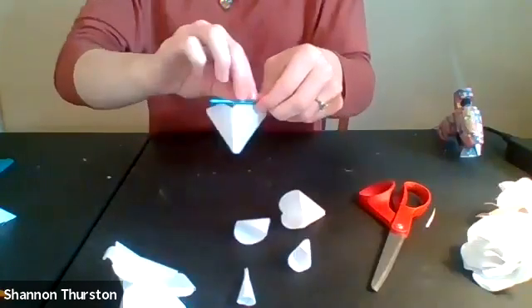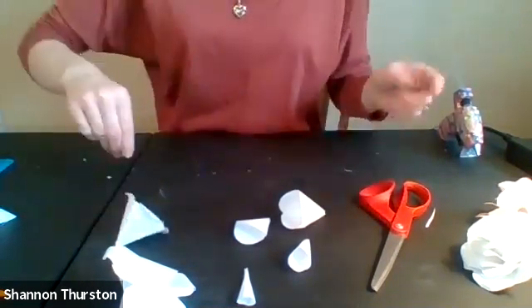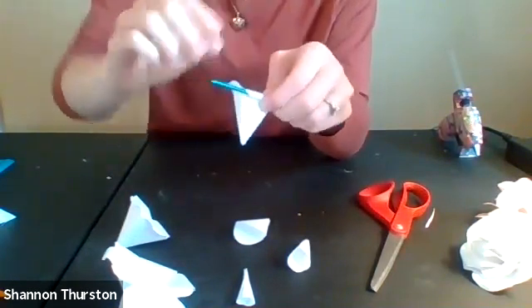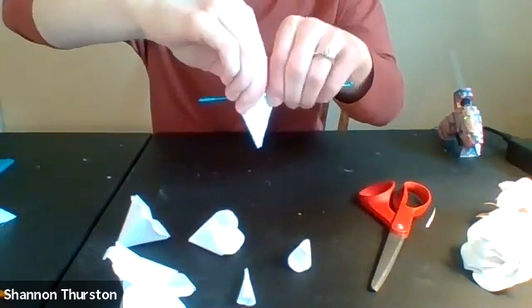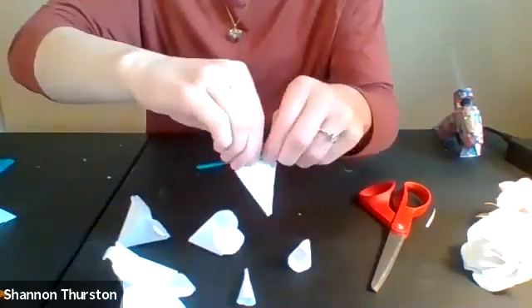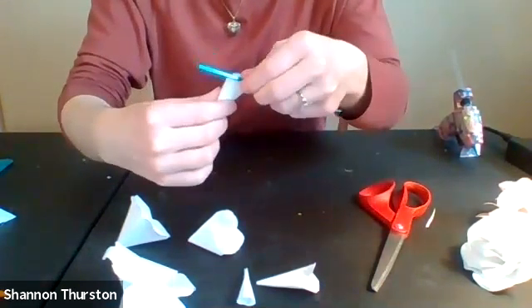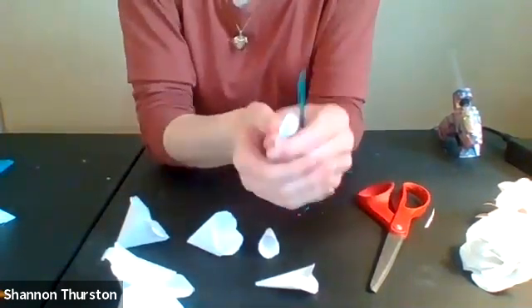I don't have a stem on my flower, but if you would like to add one, you can see there is a hole — you can use craft wire fed up through each of the petals and glue it in place if you'd like to have a stem and make a bouquet. The smaller petals do get a little more difficult to curl, but do the best you can — you may only get a little bit of a curl in the last couple. The very inside one is much too small to curl, so you can leave that one as is.